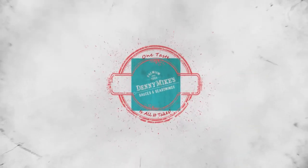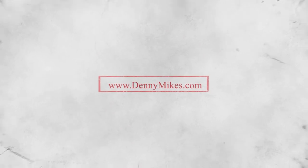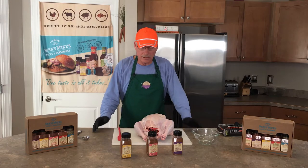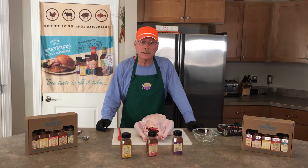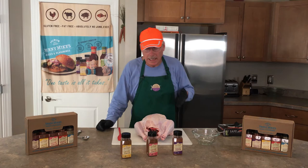When the barbecue's got to be right, go and get yourself some Denny Mike. Hey y'all, Denny Mike here. We're fixing to do a little turkey for you — we're going to be doing a little turkey prep, Denny Mike's way. Easy peasy.